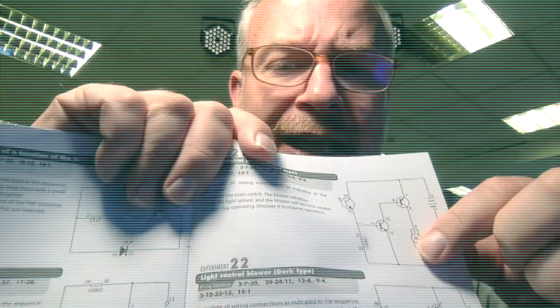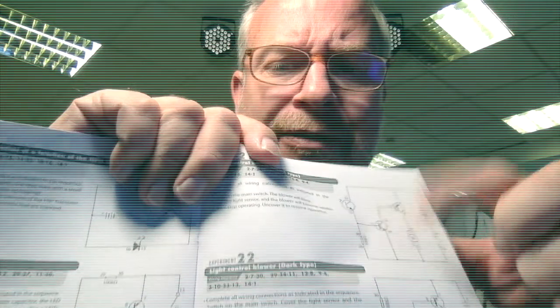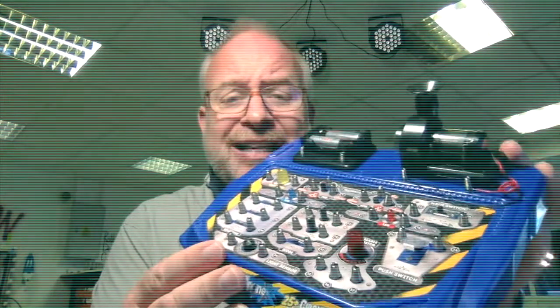Do you know how to read one of those diagrams — one of these guys right there? Do you know how to read that? Because that's an electronic schematic. That's a schematic. And you're like, wow Mr. Flick, this is kind of fascinating. Yes — you're going to learn how to read these things as you do simple projects on this electronics board.